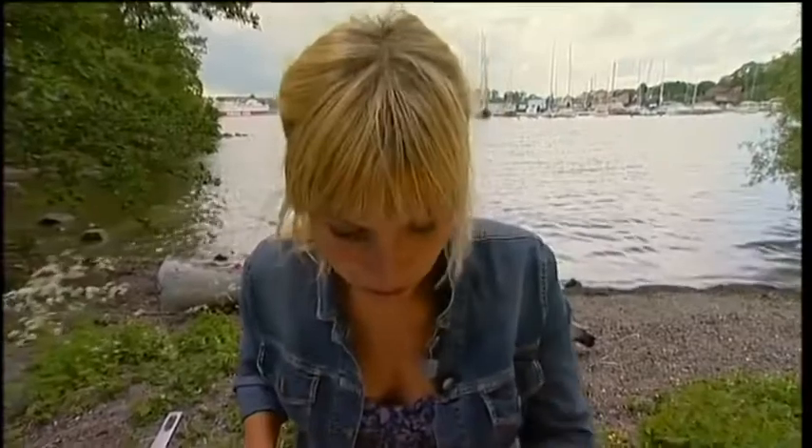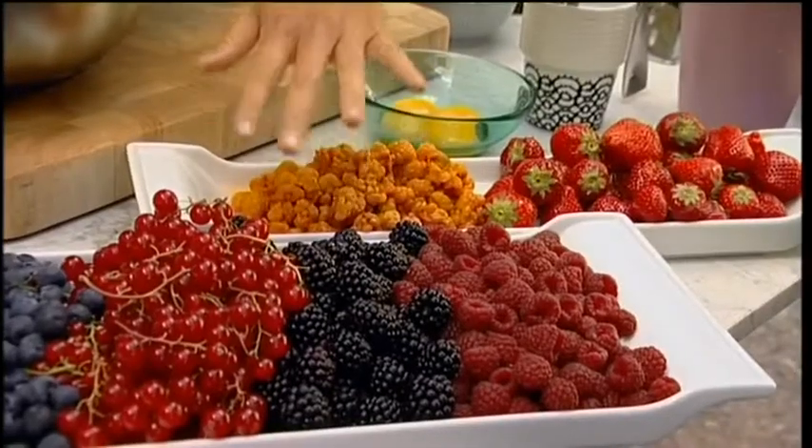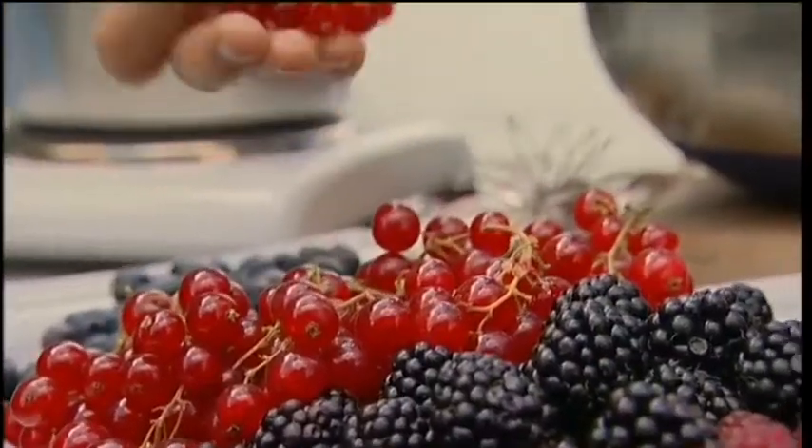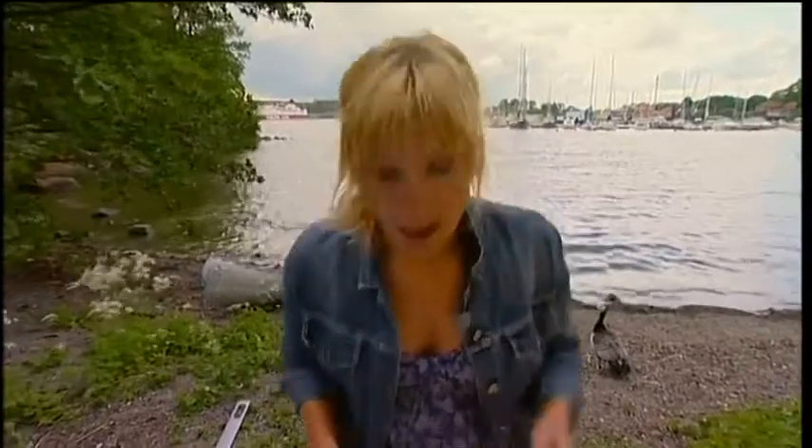I'm going to use strawberries, cloudberries, raspberries, blackberries, blueberries and red currants — so this is all for you who have a sweet tooth. I'm going to start with the dessert with the sabayon — it's an egg sauce.